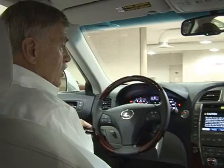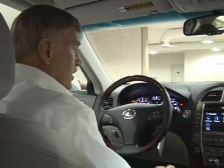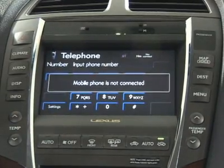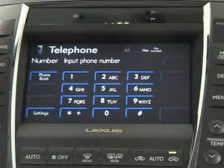First thing you would do when you get in the car, you do have to have the car turned on. You go to the information button, then telephone. If you have your phone bonded already, that's where you'll have the phone book and the speed dial, or you can dial numbers.